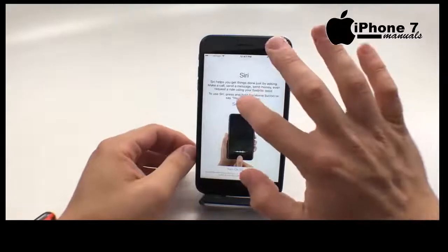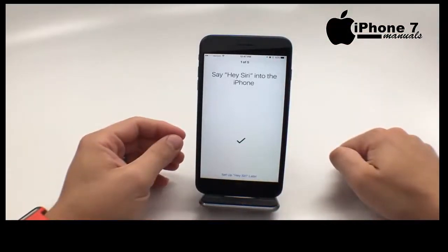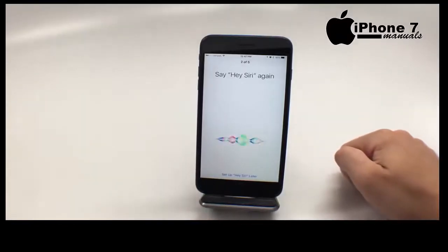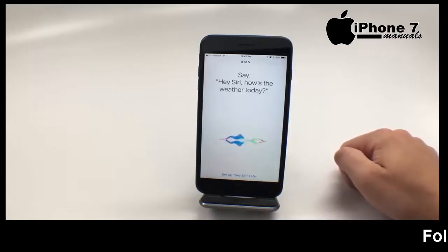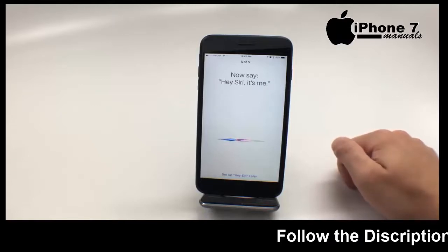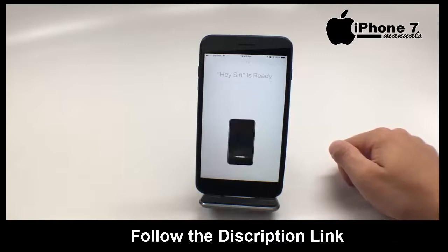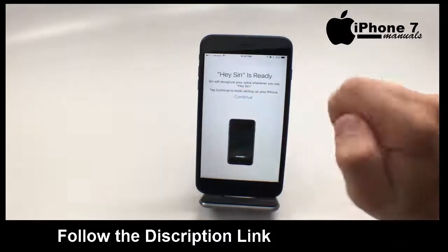Now we need to set up Siri. We're going to check out how's the weather today. Hey Siri. Now that that's done, we're going to hit continue.